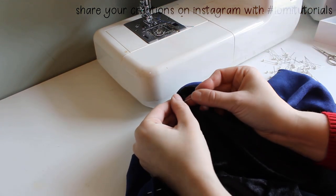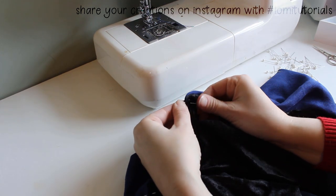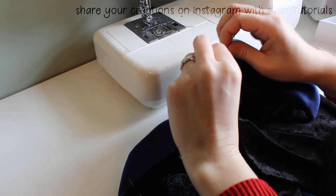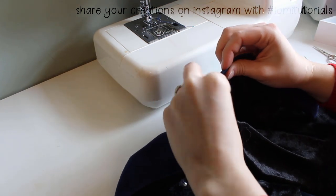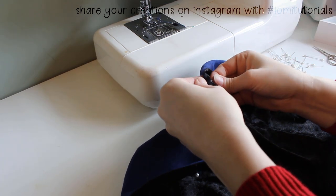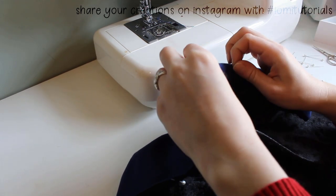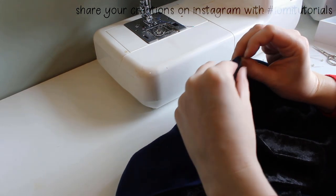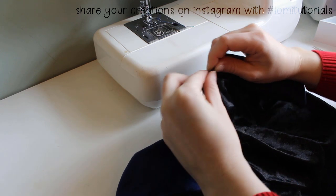Instead of just closing the bottom opening, I'll topstitch the edges of the whole thing. I also feel like this gives a more polished end result. I fold the edges by hand, aligning it so the black and blue fabric meets perfectly at the edge of the cloak, and I pin the fabric in place. This will let it be fully reversible, with the lining color not showing from either side, no matter which way I flip the cloak.